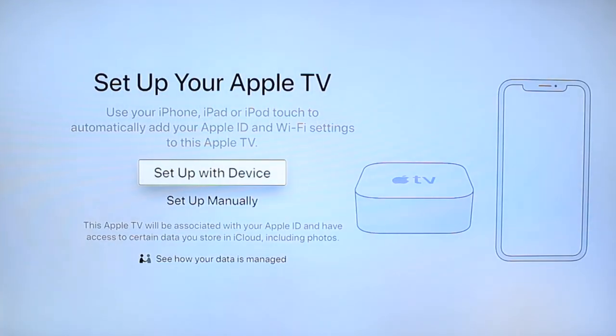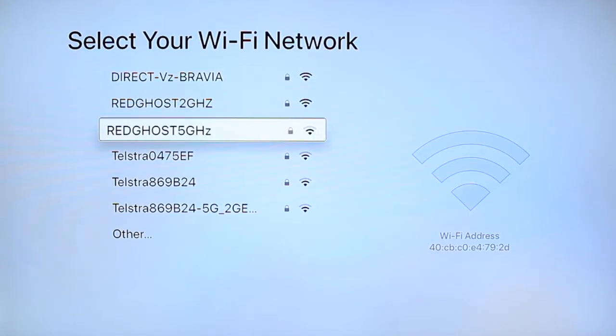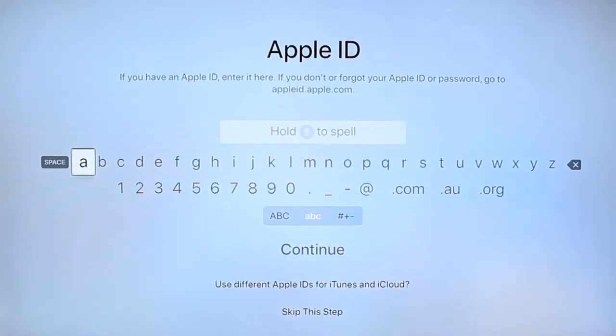It will ask if you want to set up your device over a different device such as your iPhone. We're going to set it up manually rather than doing it over an iPhone or iPad. The next step is to get your Apple TV connected to your Wi-Fi network — select your Wi-Fi network and enter your password. Once it's connected, it'll activate to ensure that your Apple TV is ready to go.